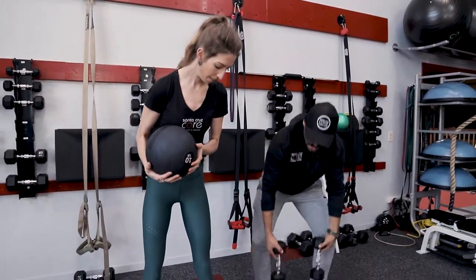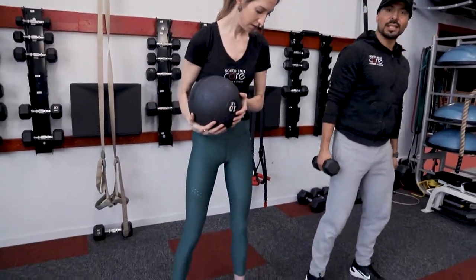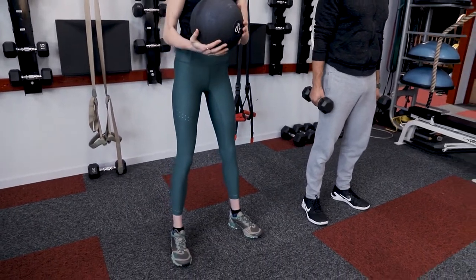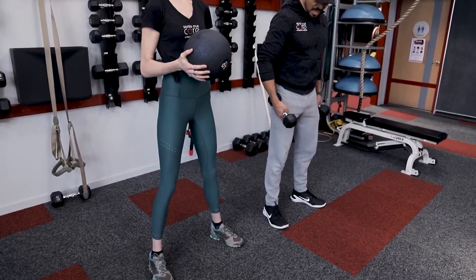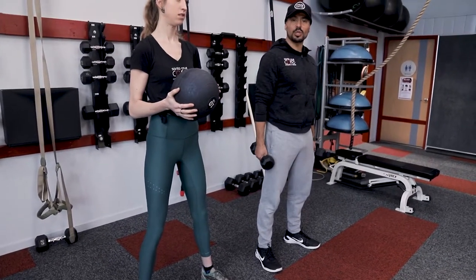What we want to do right now is to place our feet slightly wider than hip width apart, toe slightly pointed outward, and we're going to drive the knee in alignment with our big toe as we drop down.